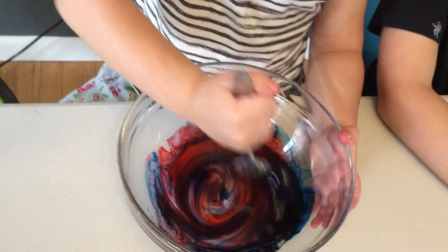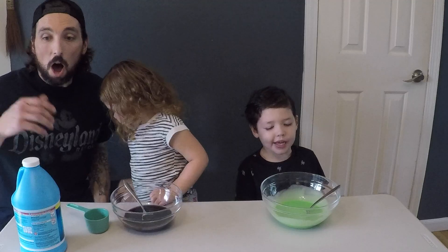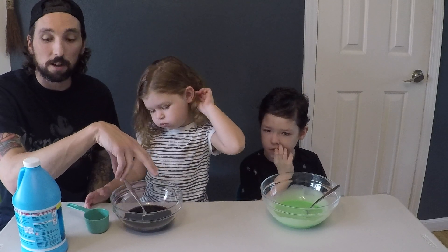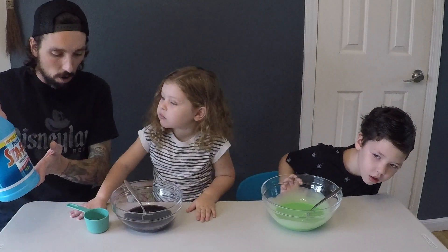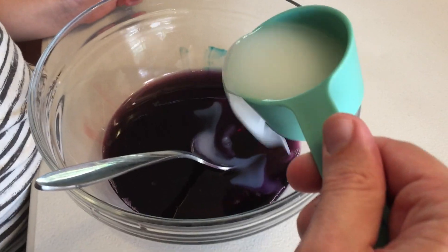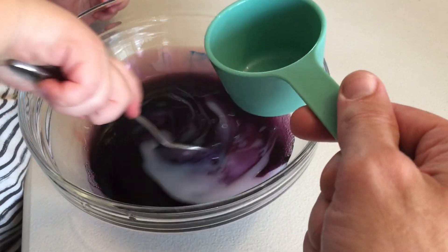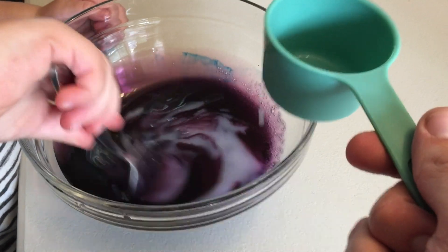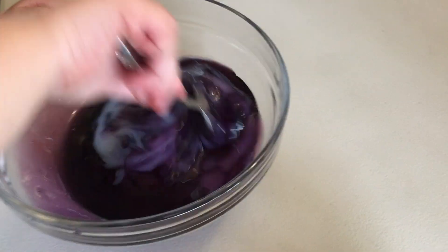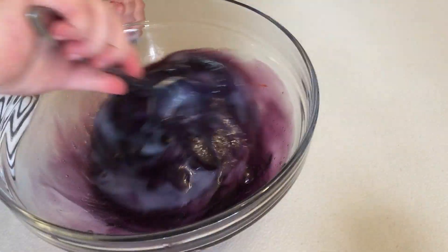Ooh, that looks cool. All right, so we had the pre-mixed water and glue, we mixed in our food coloring, and now we're going to throw in the liquid starch. Be very careful. Stir it, stir it. It's already becoming slime. Look at it become slime. It's getting purple slime.